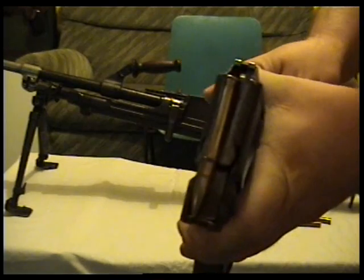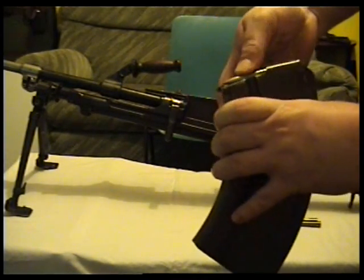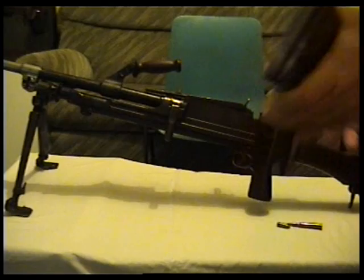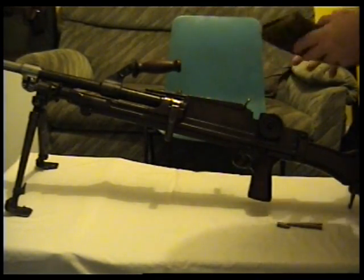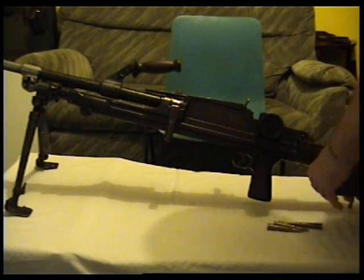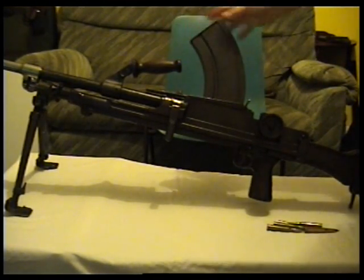You load them in the top of the magazine there. You can't cock this one with bullets in though, because the barrel's blocked up — it just breaks and dents the bullets.